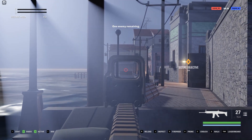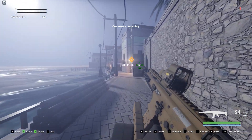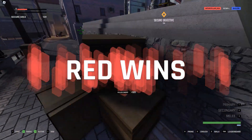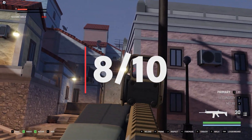Another thing I liked was the suppressor. If you watched my first fan setup video, you may notice that I am not the biggest fan of muzzle flashes since it can obscure the enemy and possibly get you killed, so I do appreciate this suppressor. Overall, I rate this setup an 8 out of 10.